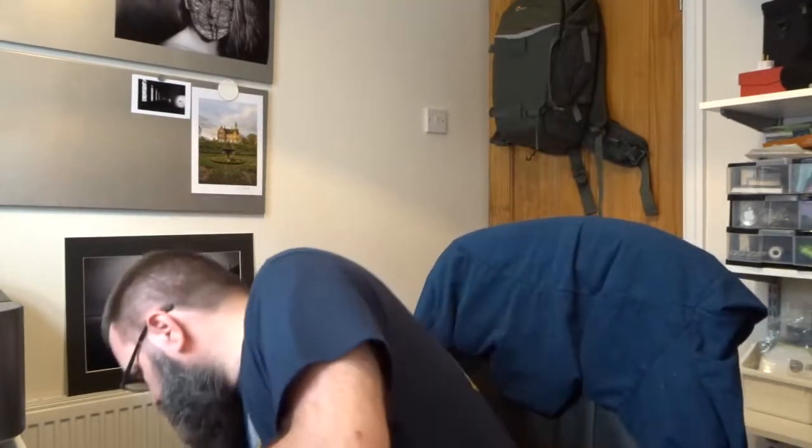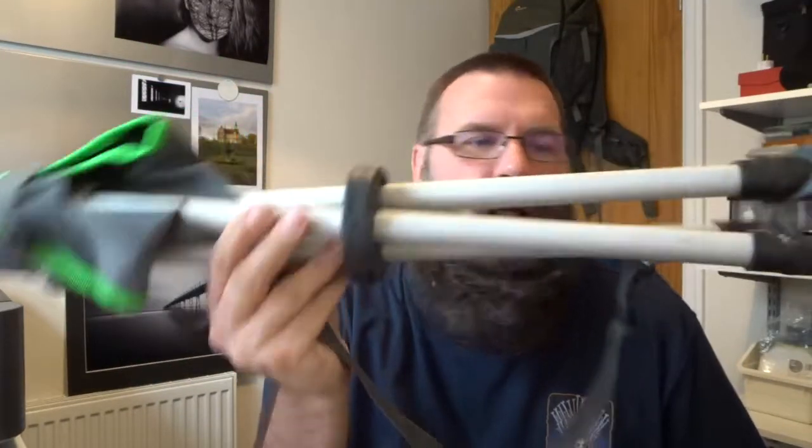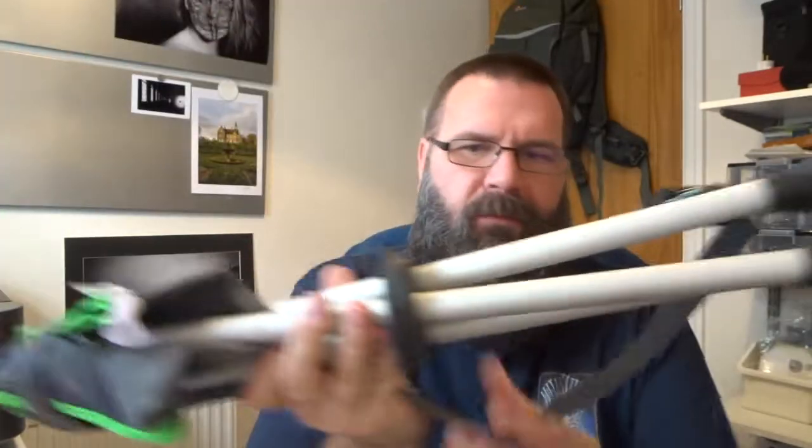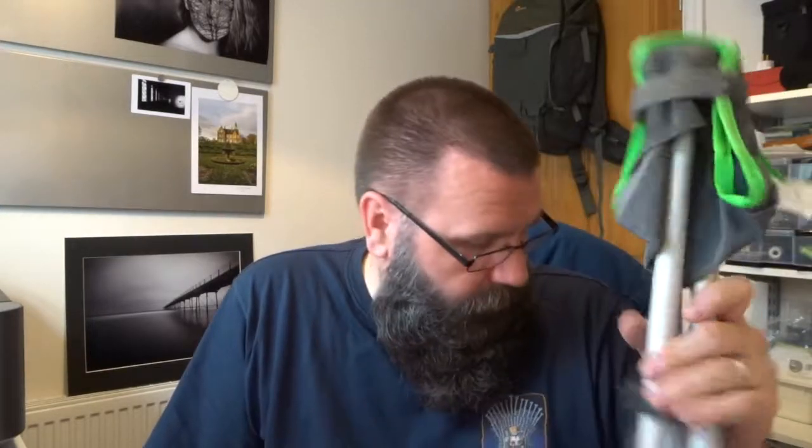The last piece of equipment that I take out — because I am getting on a bit — is a lightweight stool. I think this is a Van Gogh one — I picked it up for next to nothing. I just usually attach it to my bag somewhere. It weighs next to nothing and it's very very useful — if you have a shot set up or you're waiting a while for the light to be right, you just pop this out, sit on it, and it's beautiful. Really really comfy.